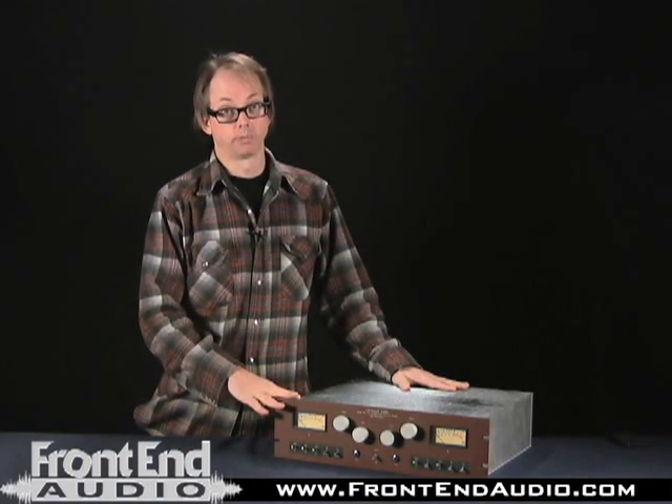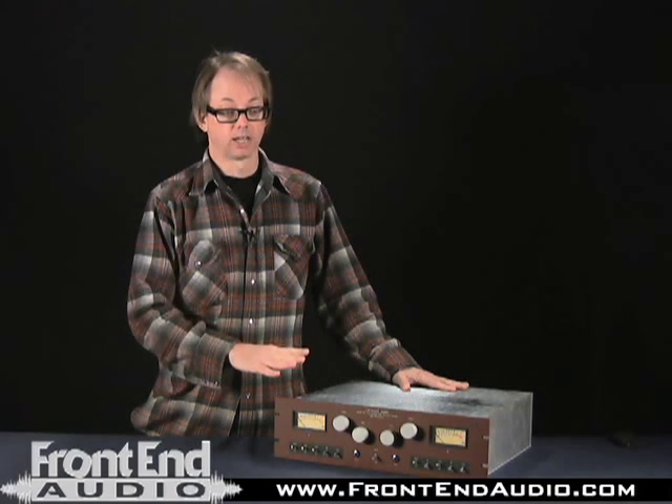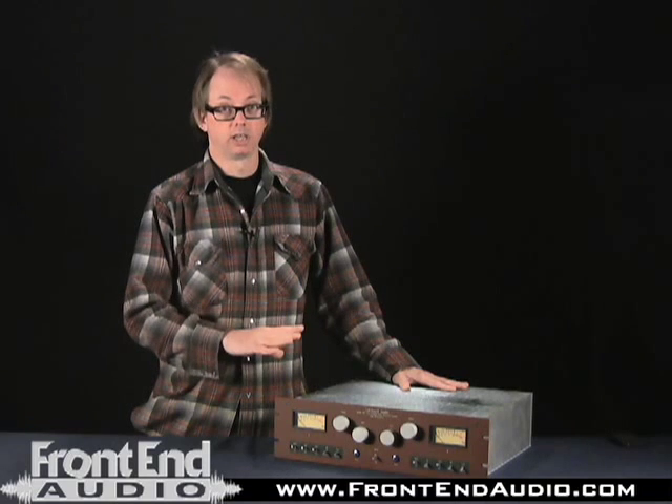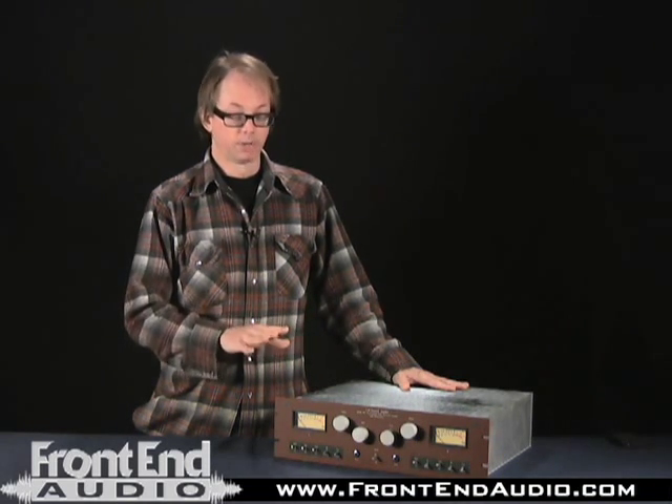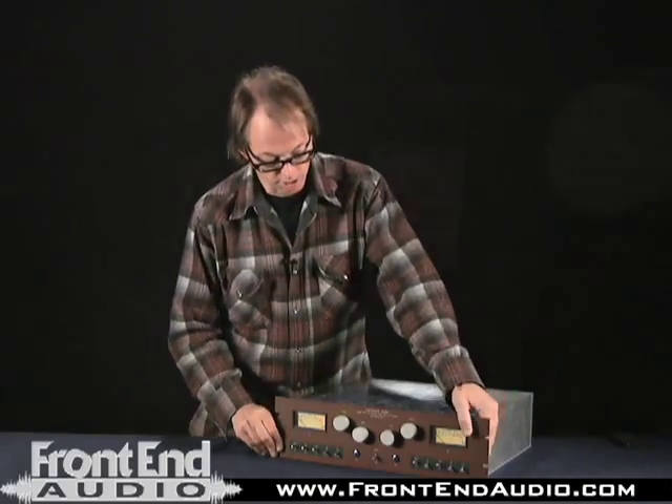It's an incredibly, incredibly well-built piece. This is an absolute no-compromise design. Everything is super solidly built, everything is new old stock tubes — you just don't get a better quality piece than this. The pots, everything is absolute top-notch.